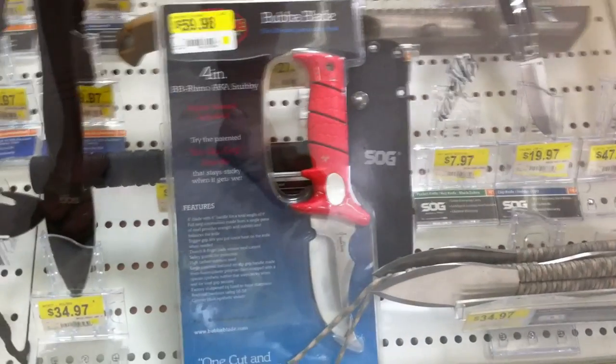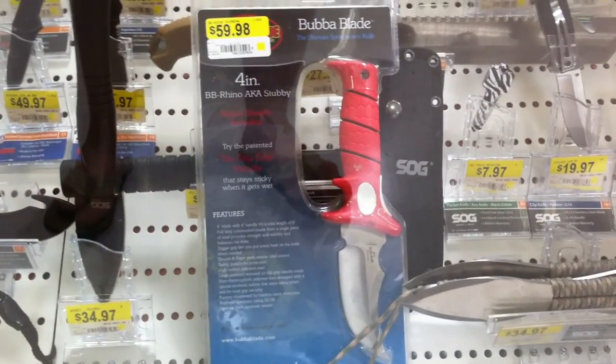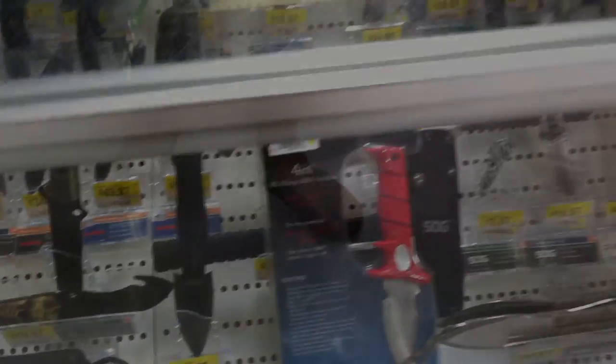Just a quick vid. Never saw the bubble blade before, so I'd love some feedback on it. Thanks for watching, hope you guys have a great day. Take care.